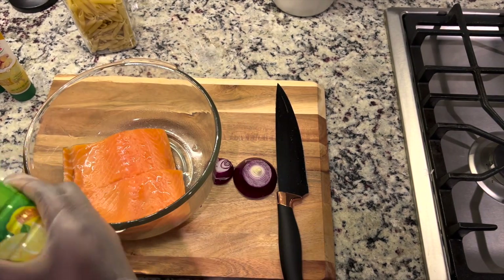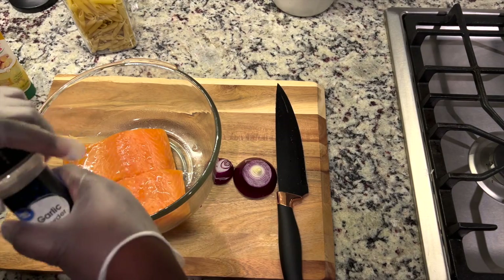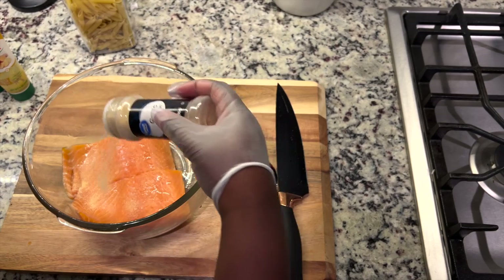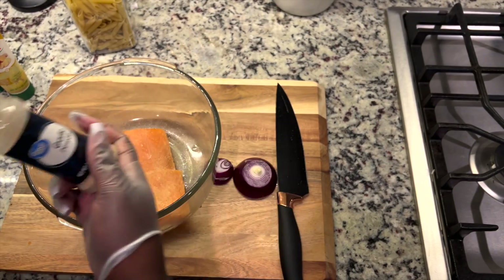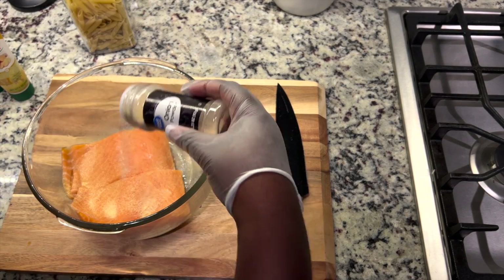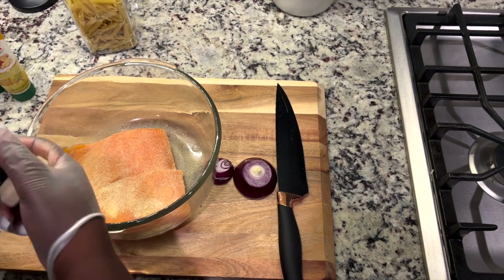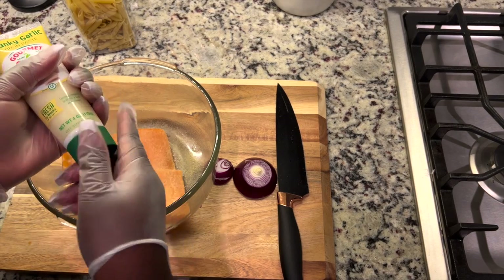I just put some lemon juice in it. The lemon juice is obviously to give it some flavor and to keep it very juicy when it goes into the air fryer. I'm coming in with some garlic powder and some onion powder. I cannot stress how much I love garlic and onion powder — it is literally one of the best spices out there.